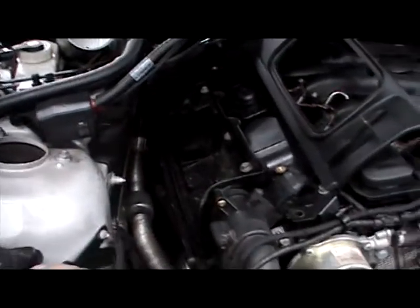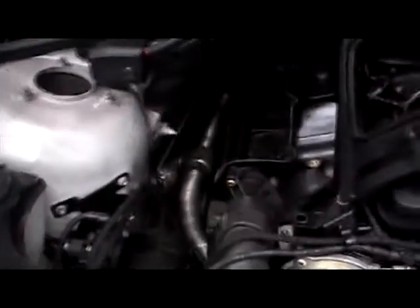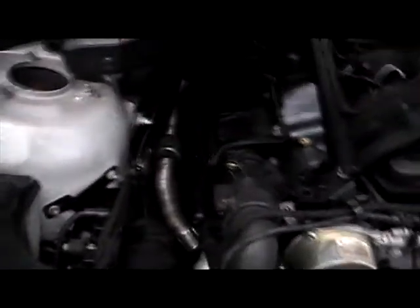So that's our next operation now: get the filters replaced. We'll bring everything to the auto shop with us and make sure we get the right ones. We need the diesel filter, the air filter, and the pollen filter.